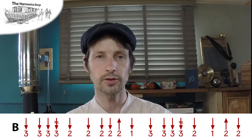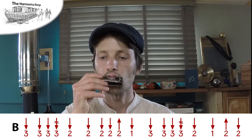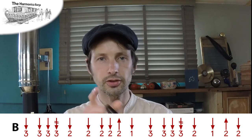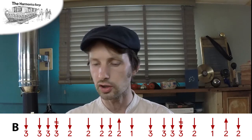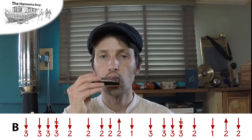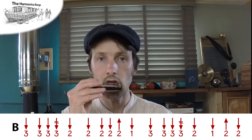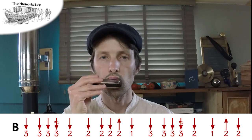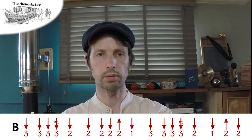Onto the B section. We've got three draws, which is actually a little segment similar to the A section — as is common with these old tiny tunes, lots of repetition. No problem with the second line, and the first line happens again. Let's do it properly.